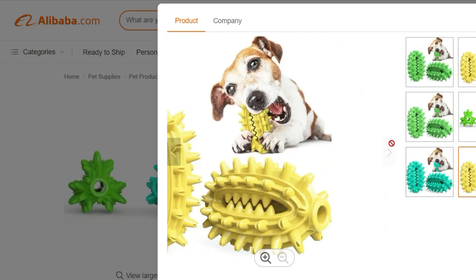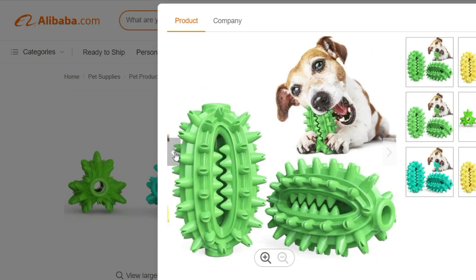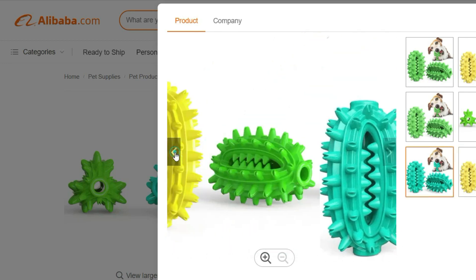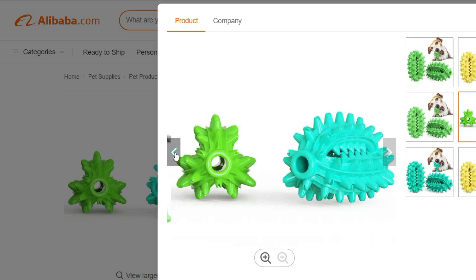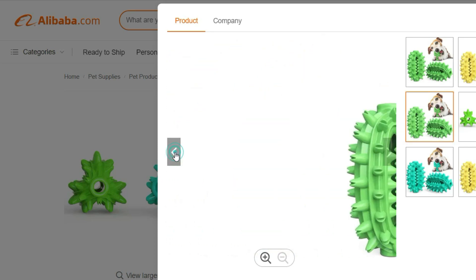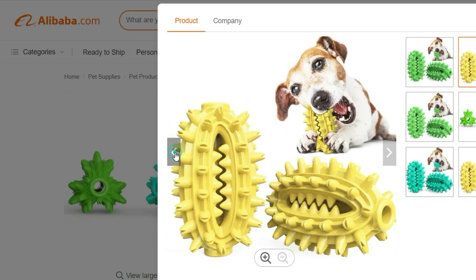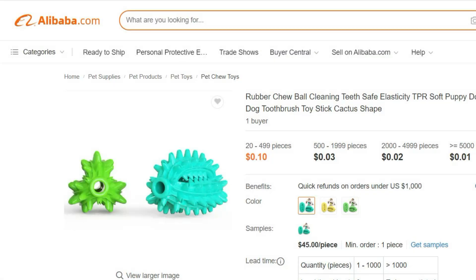This toothbrush toy stick is designed with safety in mind. It is non-toxic and free from harmful chemicals, ensuring that your dog can play with it without any worries. The elastic design allows for interactive tug-of-war games, providing both mental and physical stimulation for your furry friend. Not only is this toy functional, but it's also easy to clean — simply rinse it with water or use a mild pet-friendly detergent to maintain its cleanliness and hygiene.